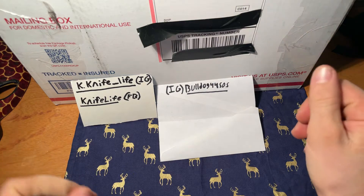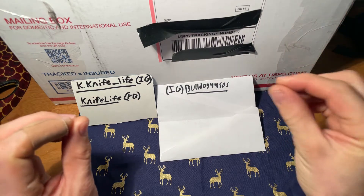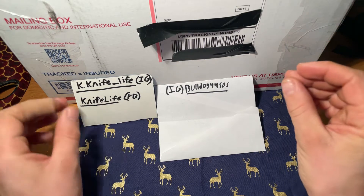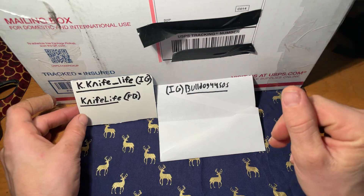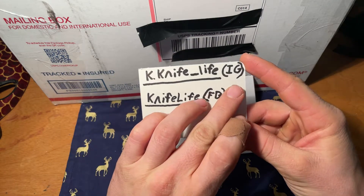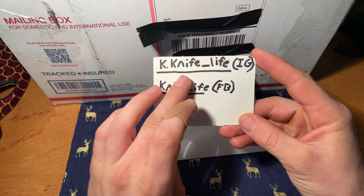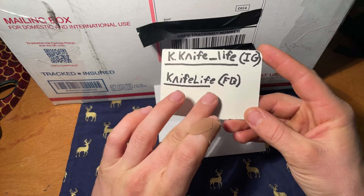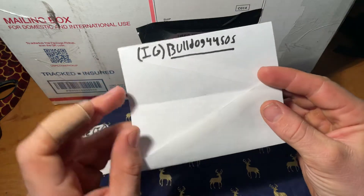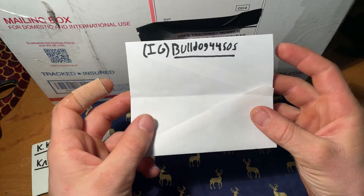Hello everybody, welcome back to the channel. This is a little bit different — we're gonna do a quick unboxing. This box is large for various reasons. Please subscribe to the channel and follow the Instagram k.knife_underscore_life. There's also a Facebook page, please follow and give that a like. And shout out to this guy here — go ahead and give his Instagram a quick follow.